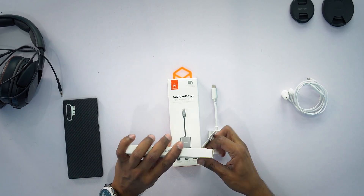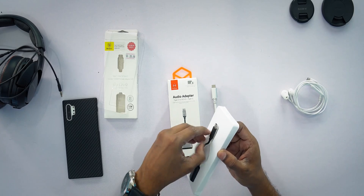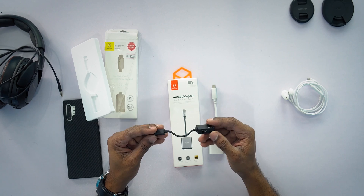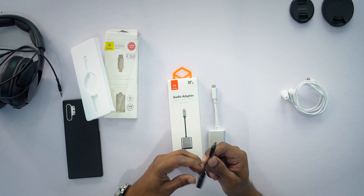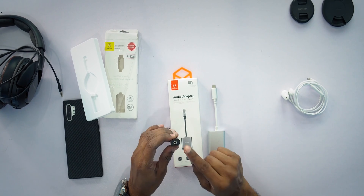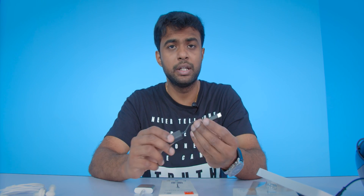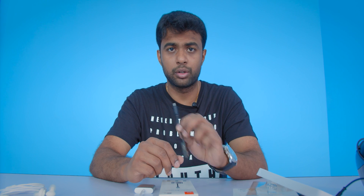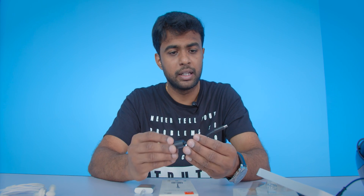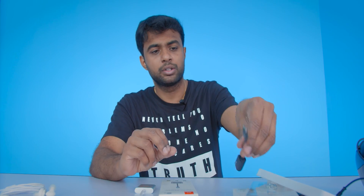This is a cheap 20 ringgit headphone adapter. It has a USB-C end on one side and a USB-C power input with a headphone jack adapter on the other. Plugging in your headphone and using this on the phone does nothing — the phone does not recognize it, nor does it switch off the speakers. It does charge the phone, but that's about it. It has no built-in DAC.